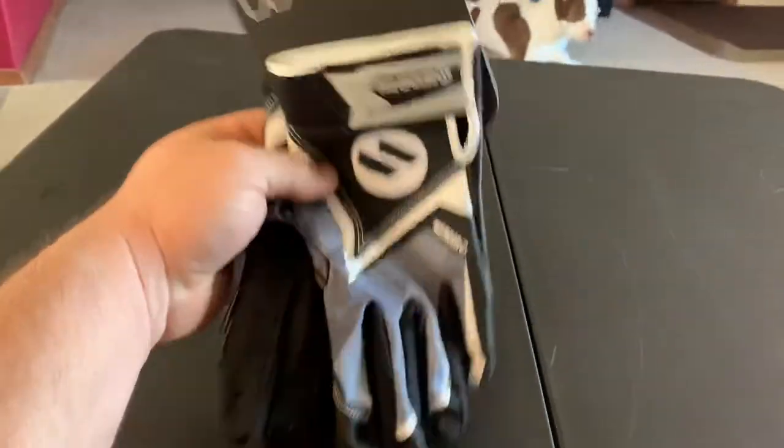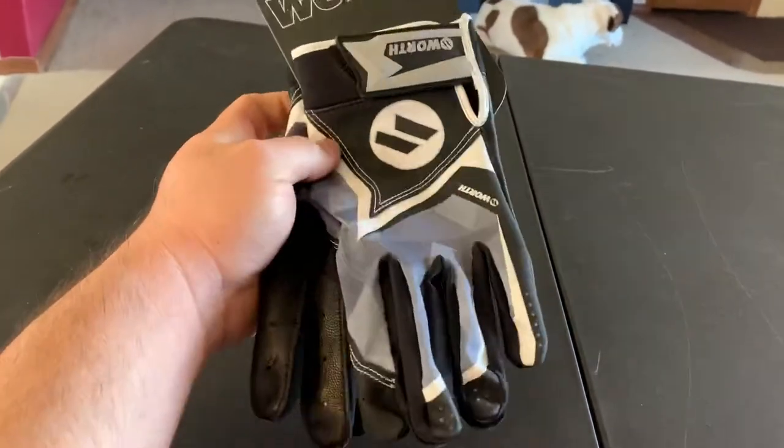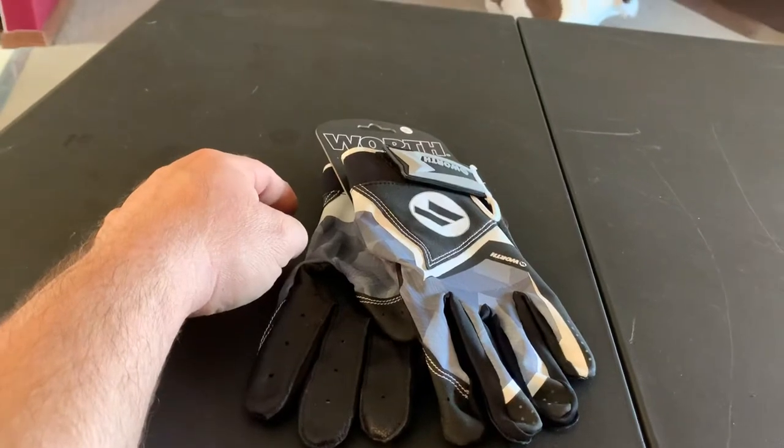Anywho, these are them — Worth batting gloves. Go out and get yourself a pair. These are nice. Thanks for watching. Bye-bye.